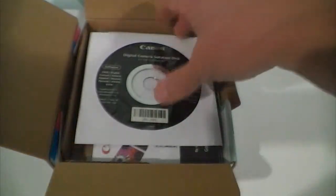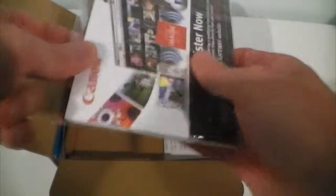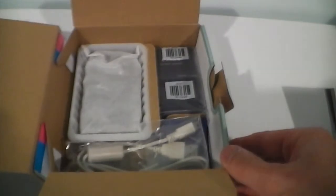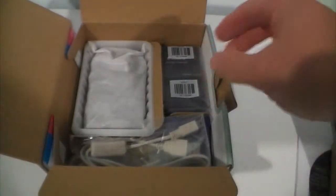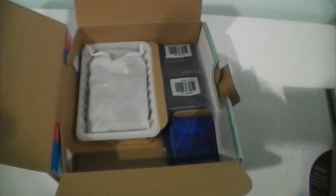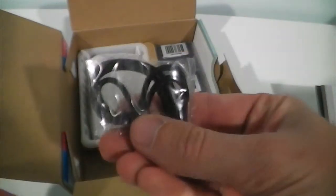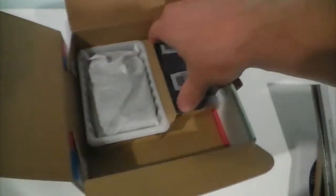Go ahead and get that out of the way. You've got your Canon software disc, looks like some more literature here, a box, more literature, and at the bottom here it looks like we've got some cabling and a charger. This looks like a standard mini or micro USB cable for charging and transferring photos. Here we've got a lithium-ion battery, the camera strap, and the battery charger.